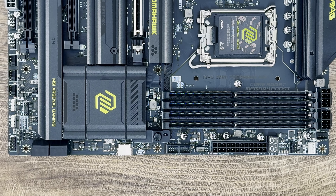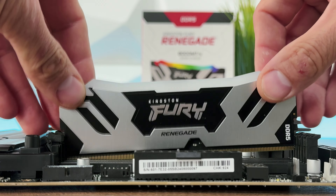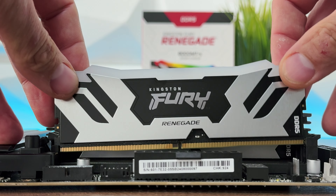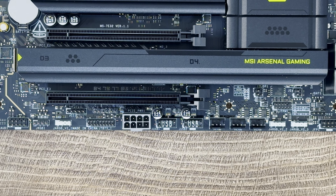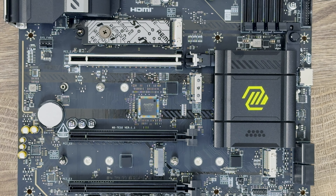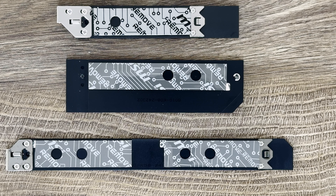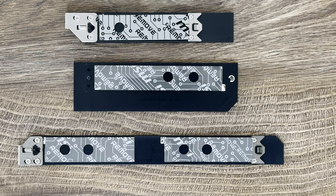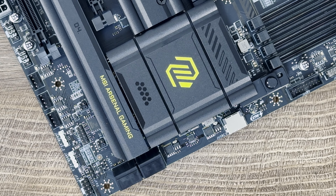It supports 4 DDR5 UDIMMs with a maximum capacity of 256GB, going up to 9200MHz OC. For audio, there's a Realtek ALC 1220P codec with 7.1-channel high definition audio supporting S/PDIF output. There are four M.2 slots: the first from the CPU supports PCIe 5.0 x4 (2280/2260 devices), the second from the CPU supports PCIe 4.0 x4, and the third and fourth from the chipset support up to PCIe 4.0 x4.